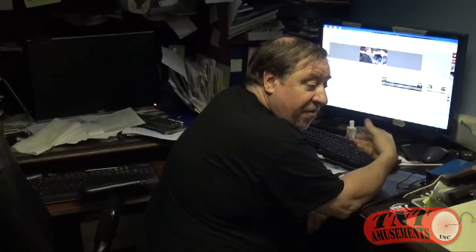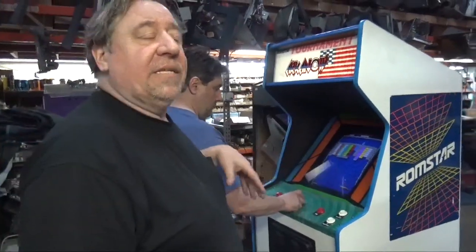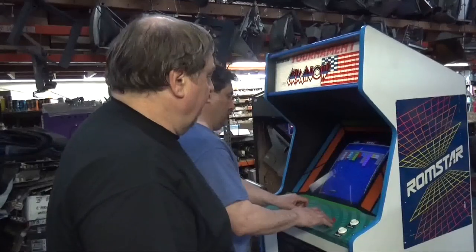Originally I was going to do a combo video with a bunch of games, but we had something fun happen today. I'm going to show you two games that we did get out into the marketplace today, and then we had a visit from one of our fans. Let's start with Tournament Arcanoid - thank you Frank. Tournament Arcanoid is a little more advanced, it has harder levels and different screens than the Arcanoid, so definitely more exciting, more stuff to do.